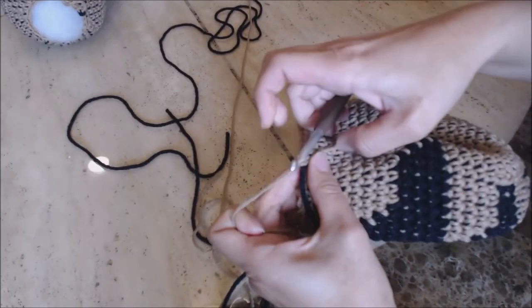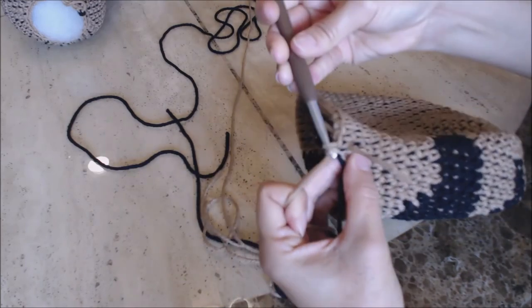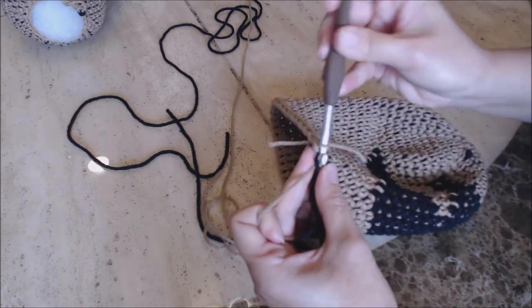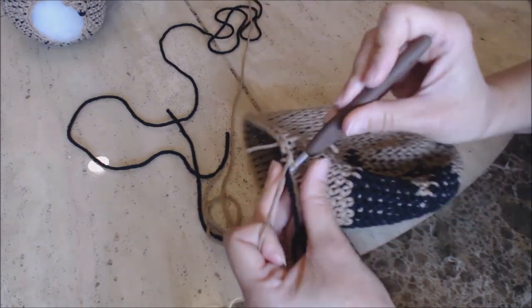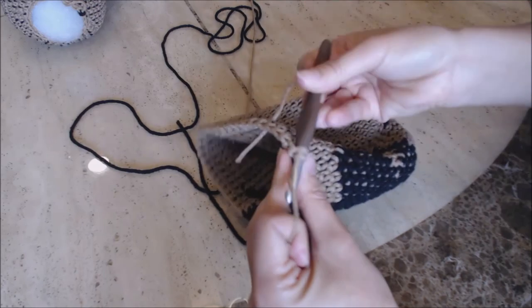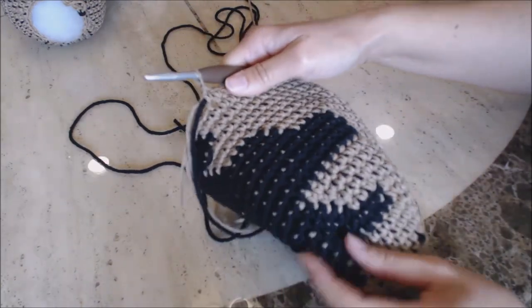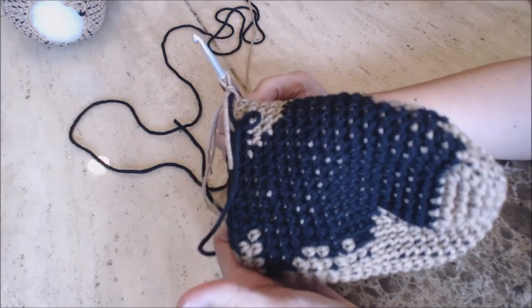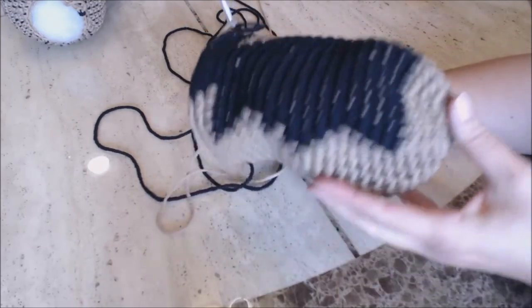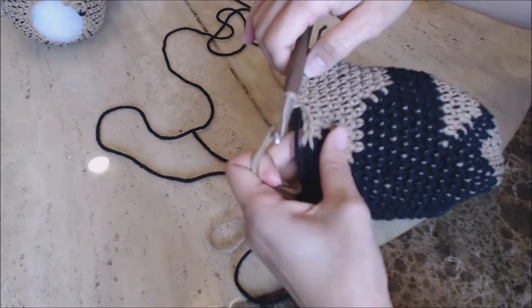You're going to do one single crochet into the next five stitches. I also wanted to show you the design that I did on the back of my German Shepherd — you can play around with your designs and change colors where you want to put your black markings. Now we're going to do a decrease.